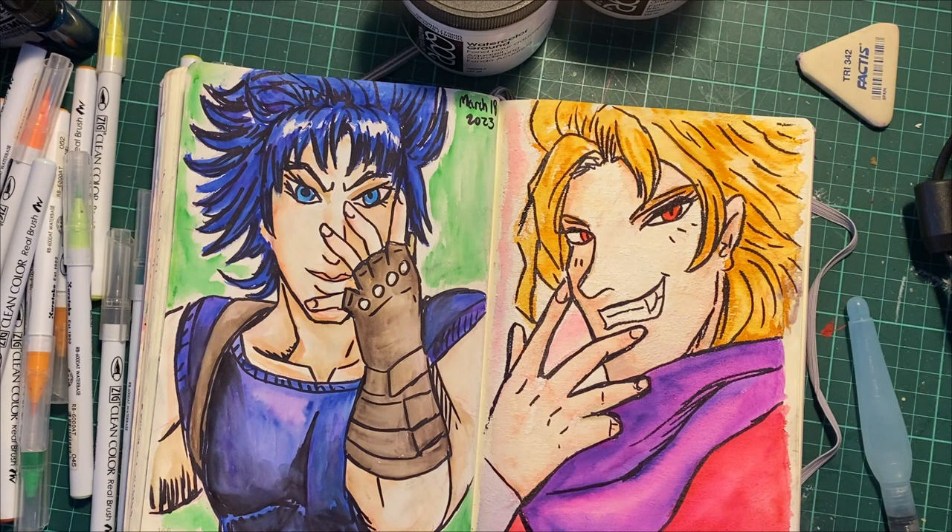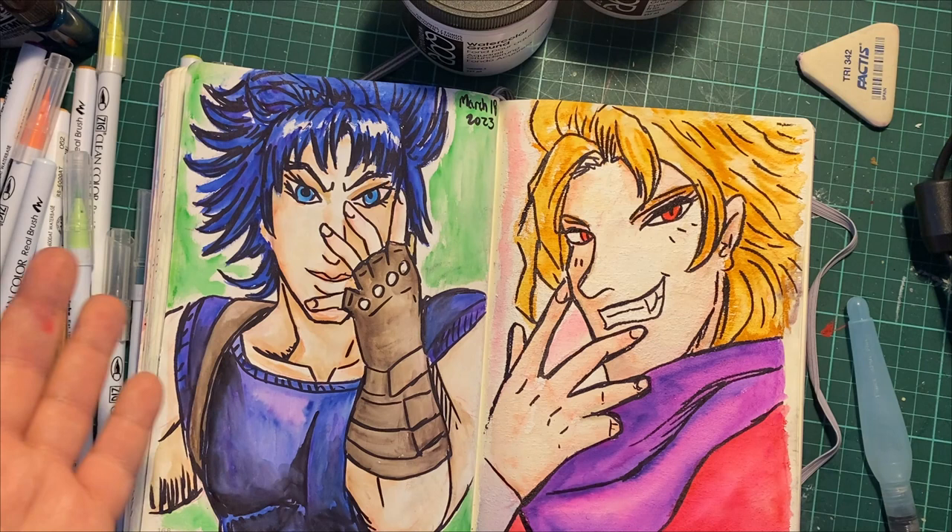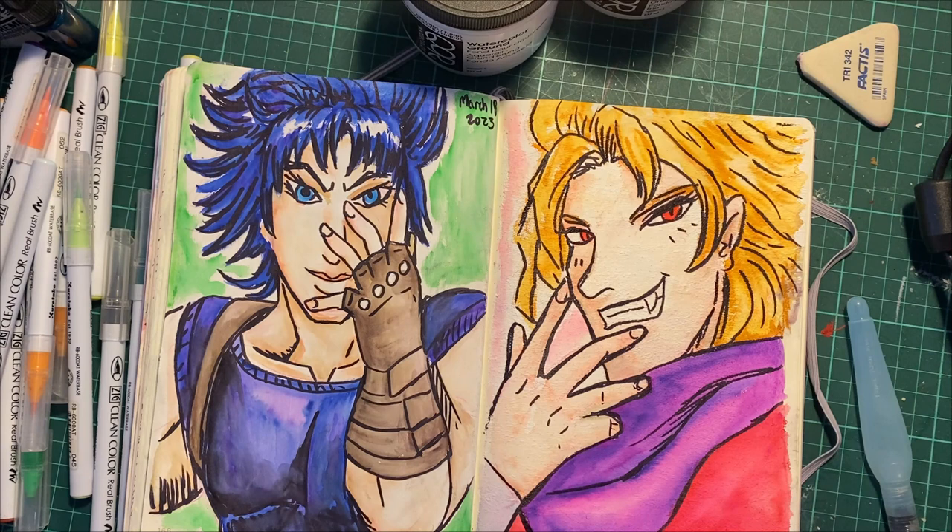I wanted to practice more with these because I feel like there's a lot of potential. This is Edgy Berserker signing off on a quick video — at least I got a video out. Until next time, we'll do something more in depth. I think we might do another pencil crayon talk soon, actually, because I got some cheapo ones I want to talk about. Alright, until next time — see y'all later, bye now.